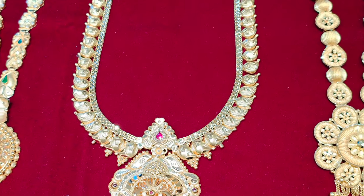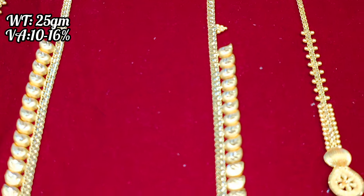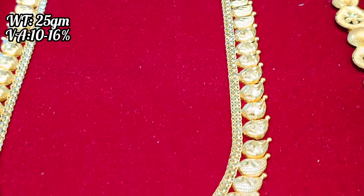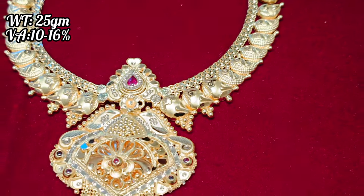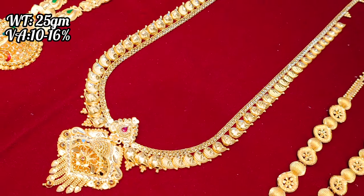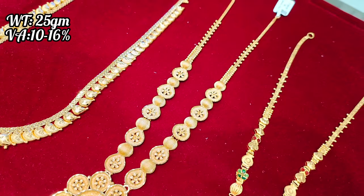So you can add 2 or 3 grams in the backchain. It's 25 grams in all. The weight options include lightweight, heavyweight, and grand collections. The lightweight version is 25 grams.